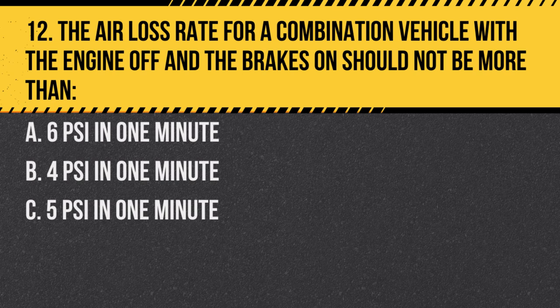Question 12: The air loss rate for a combination vehicle with the engine off and the brakes on should not be more than: A. 6 PSI in one minute. B. 4 PSI in one minute. C. 5 PSI in one minute. Answer: C. 5 PSI in one minute. This is the maximum allowable air loss rate when brakes are applied.